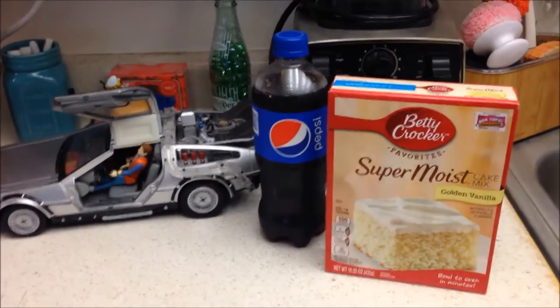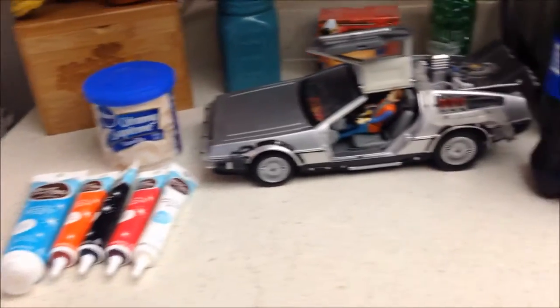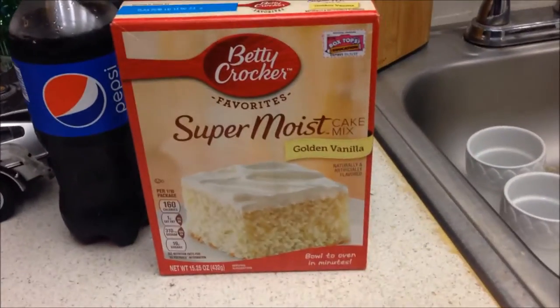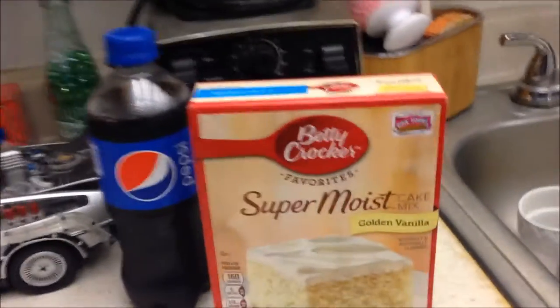This is TodayGrewup doing another video and today we're going to be making something really exciting. I am making a cake — not just any cake, I'm making a Pepsi cake.